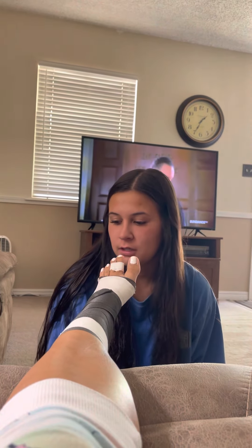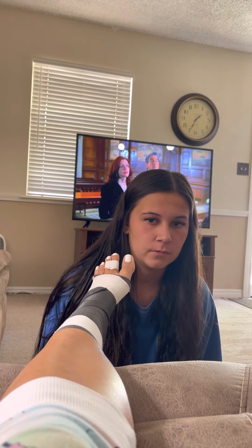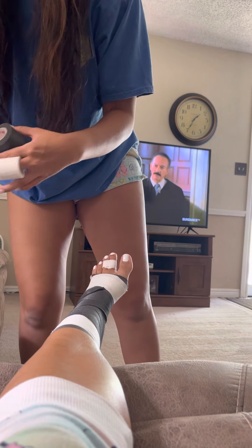Now I'm going to move on and do the thumb taping. I'm going to come around and do your thumb. Pull everything out.